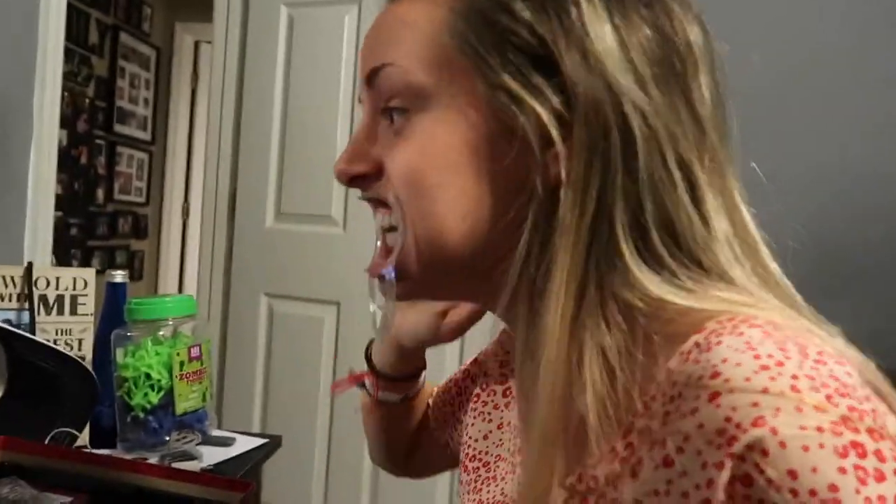My lip is legit bleeding. Bleeding. It's legit like, bleeding. Really? Bleeding. Wait, bleeding.